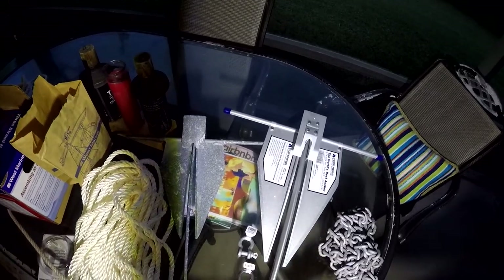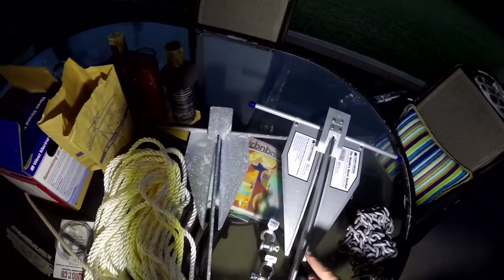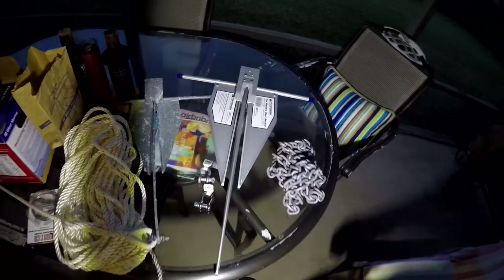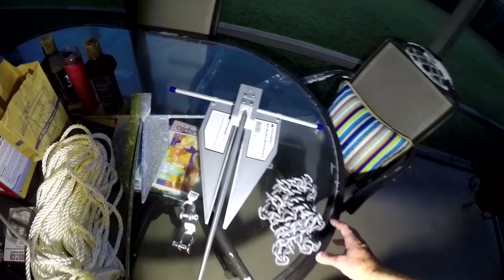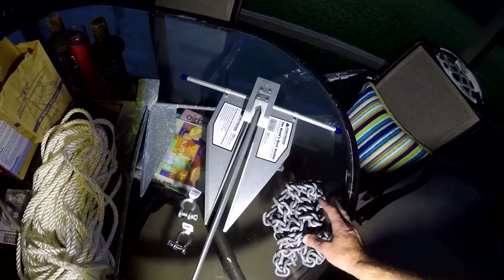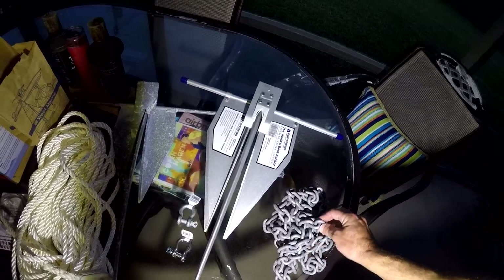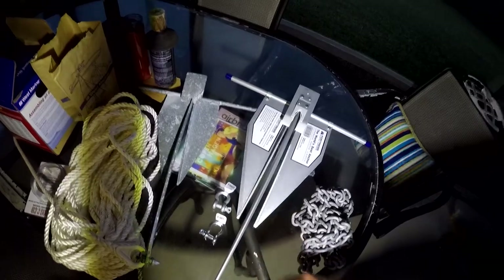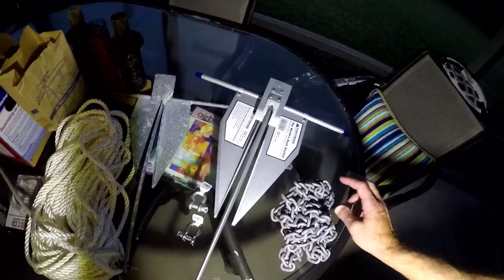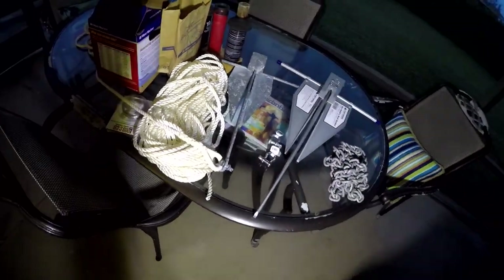For my day sails I'll still use my old rig — I really don't need anything too complex. Maybe I'll rig the Fortress on the shorter line without a chain, because I really don't like handling chain for little day sails. For overnights I'll definitely use the chain and long line.